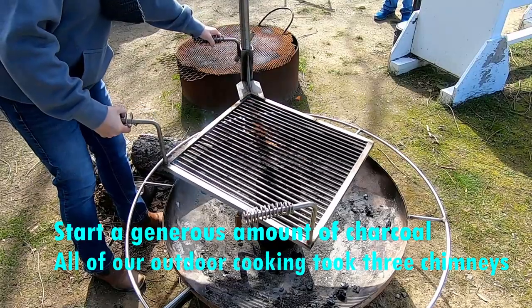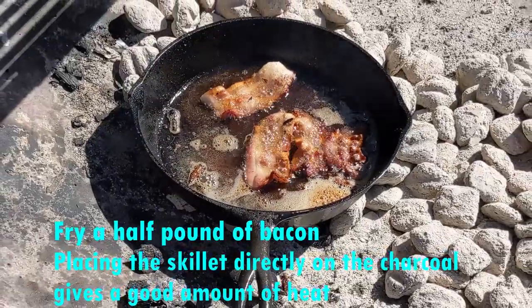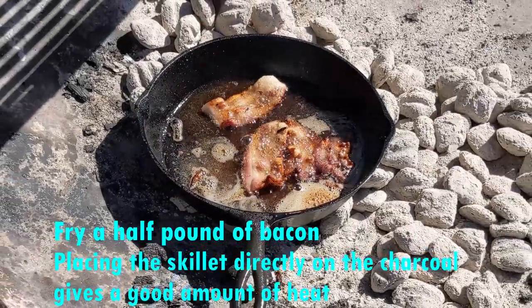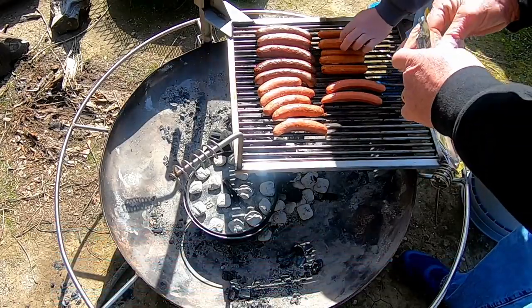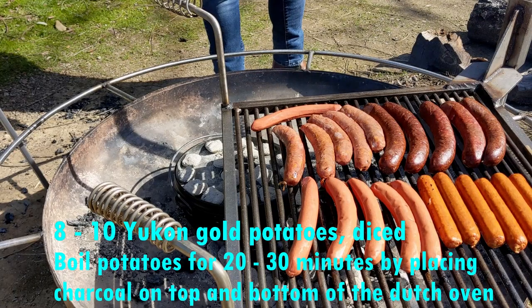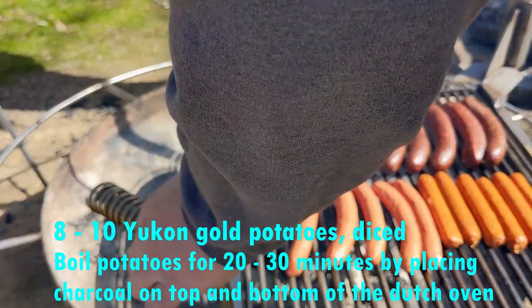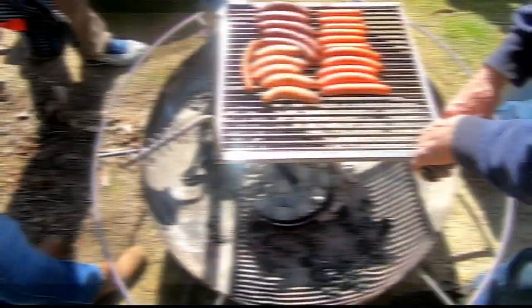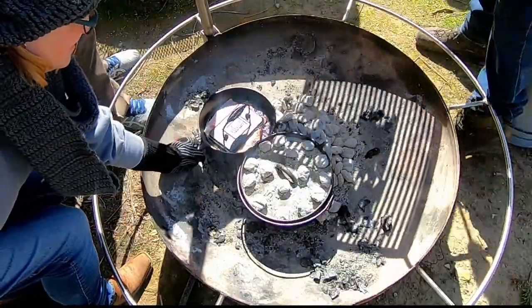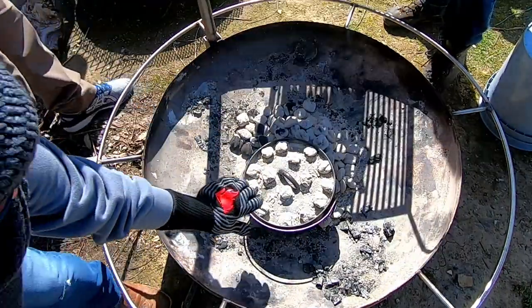Oh yeah, I'll take that bad boy down. Check it in like 30 minutes probably. This is way too fancy — it's getting fancy. I love these gloves so much.